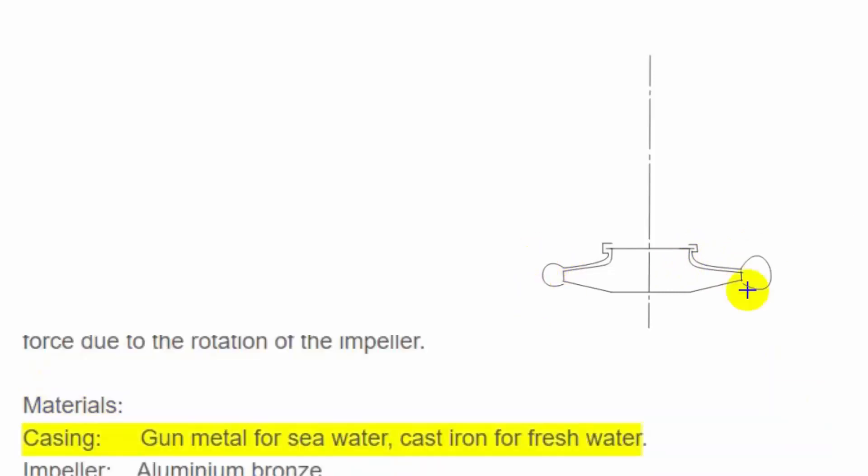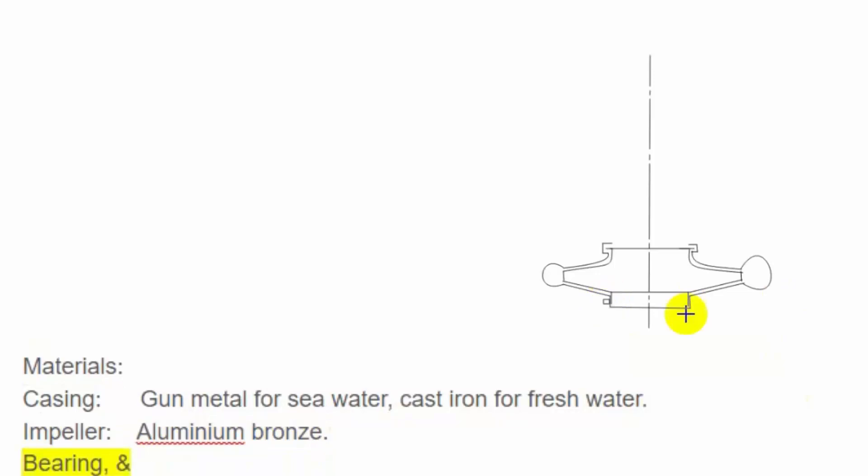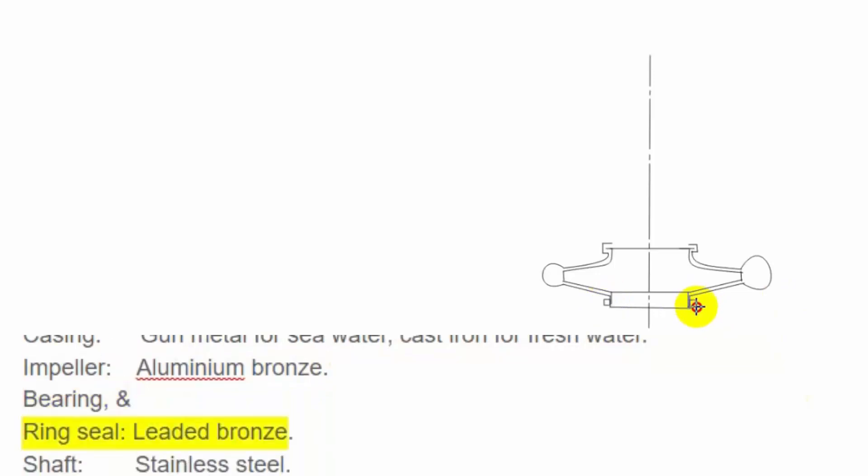Materials: Casing — gun metal for seawater, cast iron for fresh water. Impeller — aluminium bronze. Bearing and ring seal — leaded bronze. Shaft — stainless steel.